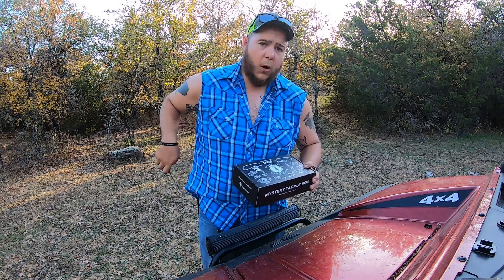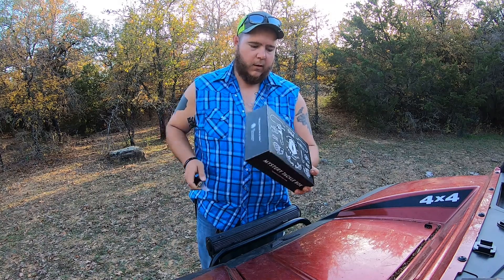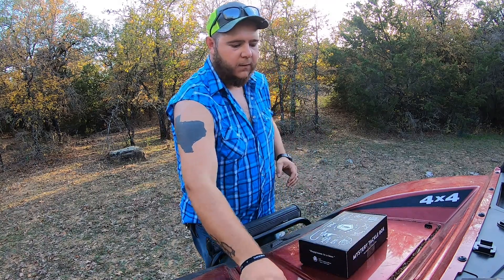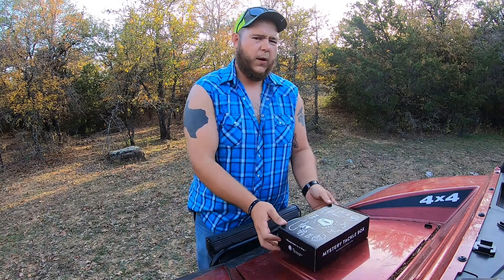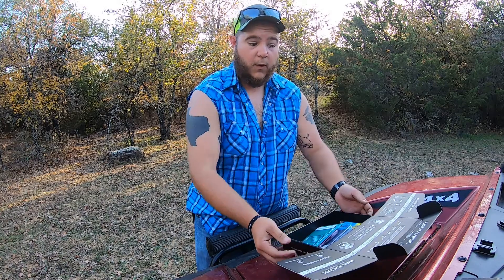I upgraded to the Pro from the last time I did an unboxing video. I did the $20 one — this is, I think, the $30. But I've not seen what's in here, so let's see what we got.